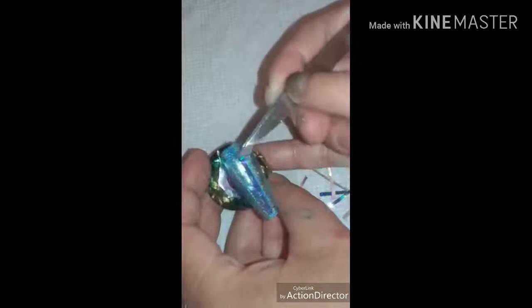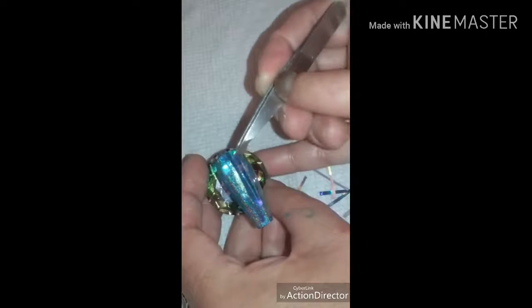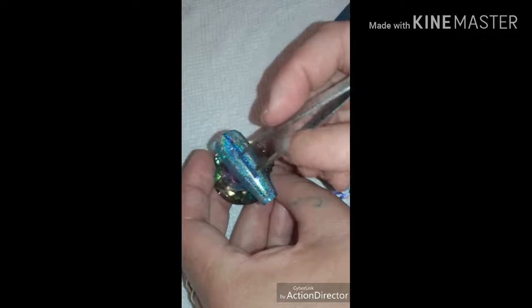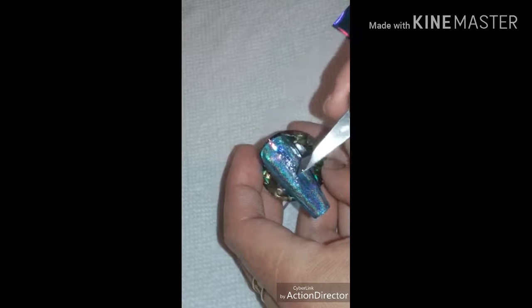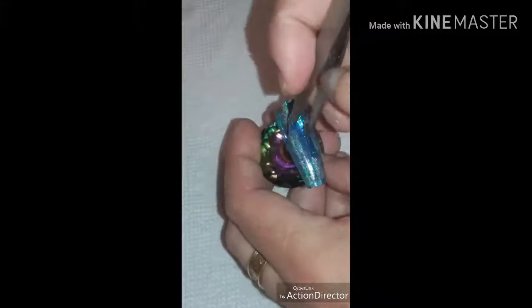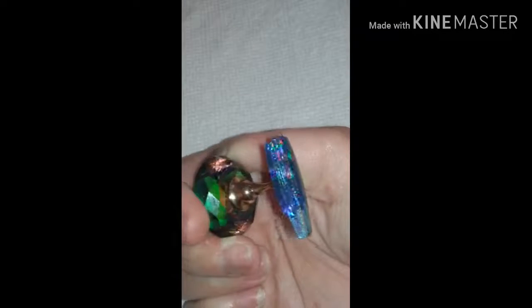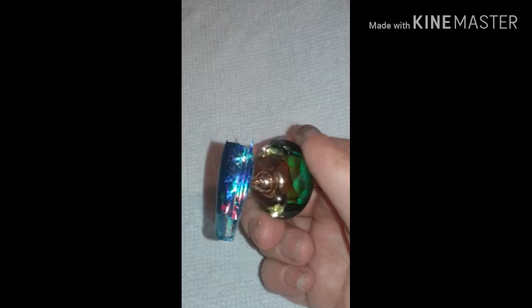After you have your strips, apply them on top of the wet top coat. Place one in the middle and then place the next one right up against it so you don't see the color underneath — it acts as a barrier. With each strip, push the foil down into that wet coat so that when it's cured it peels up properly. Once you're done putting all the strips together it should look something like this. Now put that in the lamp and cure it for one minute.